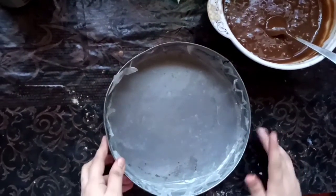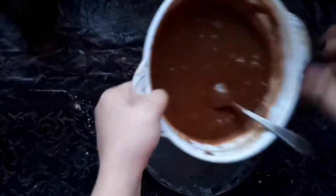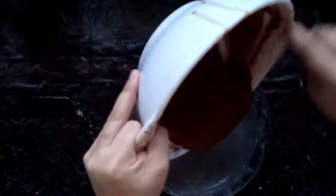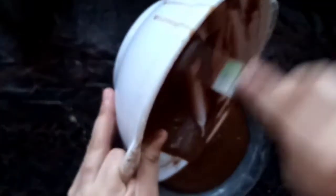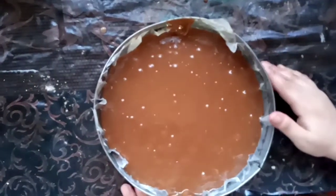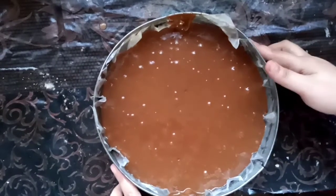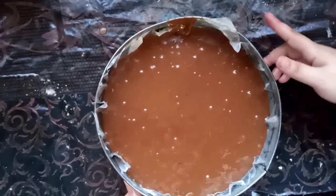This is our pan and I have greased it and put butter paper on it. I put the butter paper on the pan and poured the batter in.